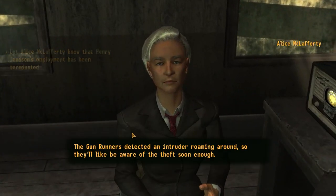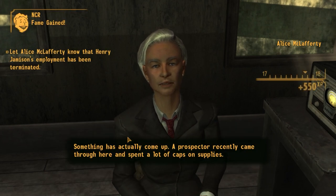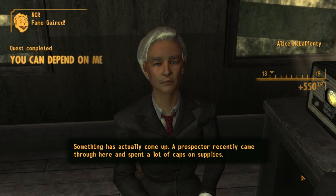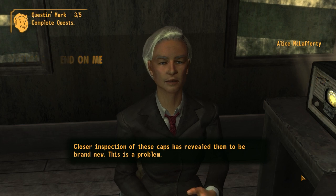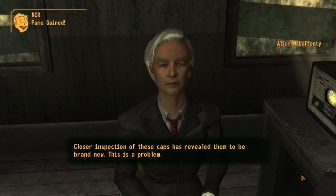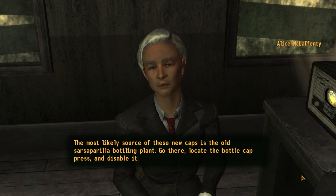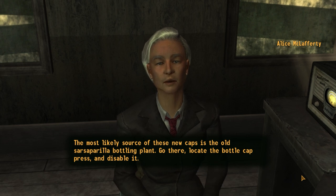Welcome back! Something has actually come up. A prospector recently came through here and spent a lot of caps on supplies. Closer inspection of these caps has revealed them to be brand new. This is a problem. The most likely source of these new caps is the old sarsaparilla bottling plant. Go there. Locate the bottle cap press and disable it.